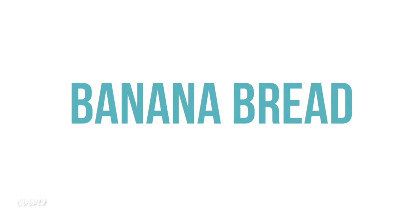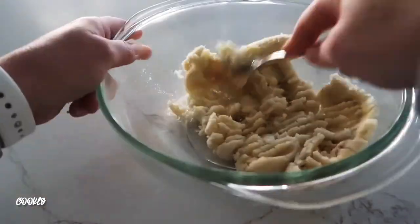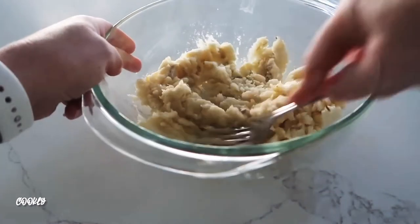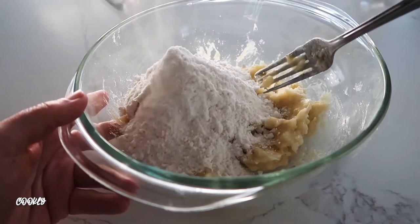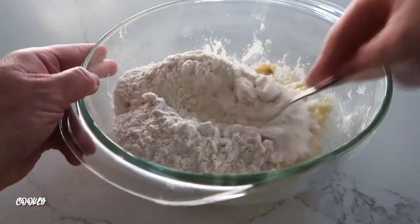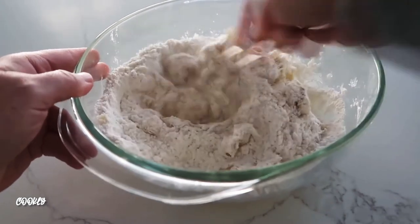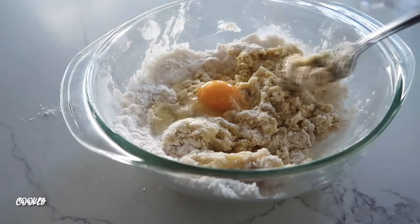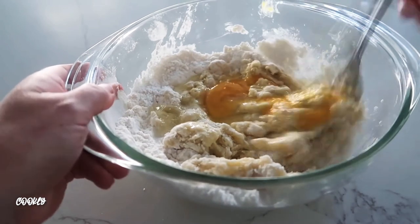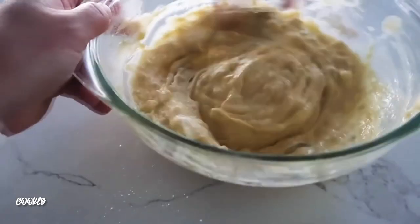The next recipe is banana bread — or kind of like banana cake. Start with two overripe bananas, smash them until nice and smooth. Then add half a package of cake mix. You can double the recipe using the whole cake mix with more bananas, but today I'm halving it. Add one egg and mix it all together — those are your three ingredients.